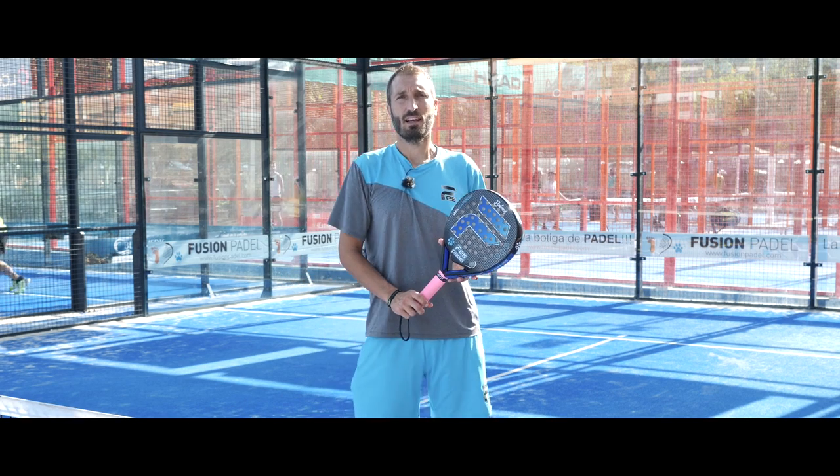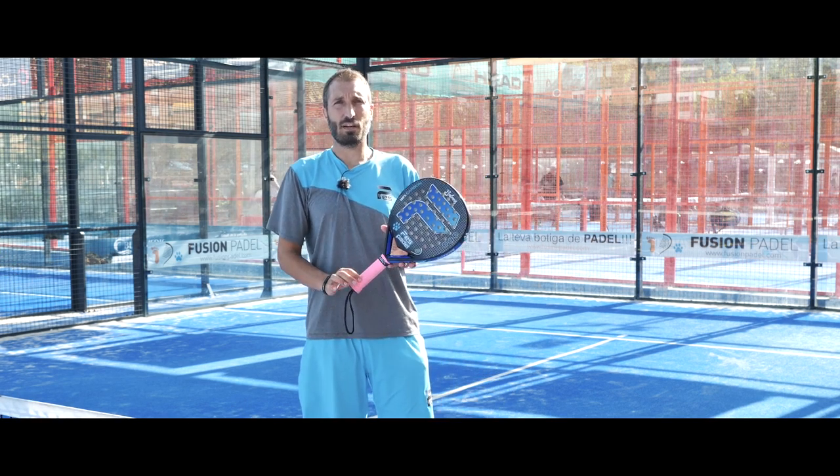Hello and welcome to OneHowTo. Today we're going to provide more paddle basics by showing you the best paddle racket grip positions.